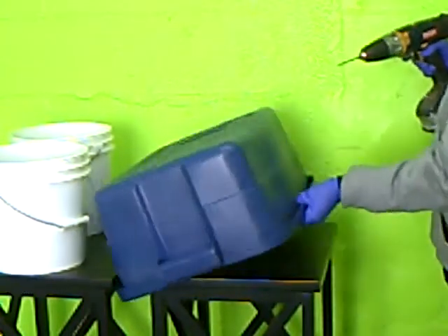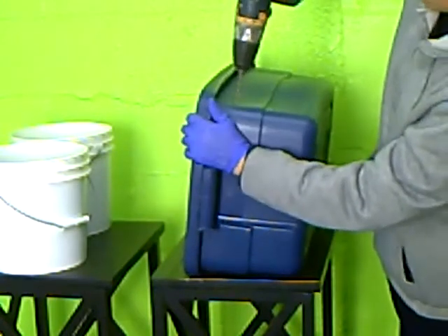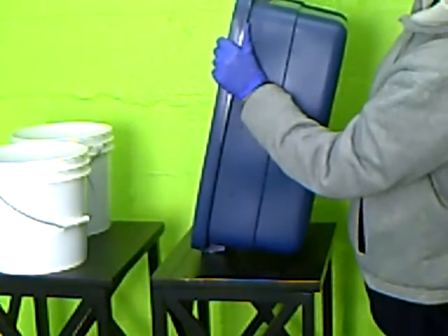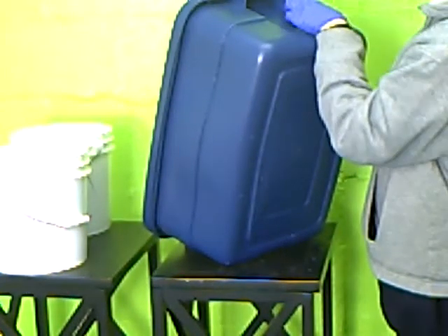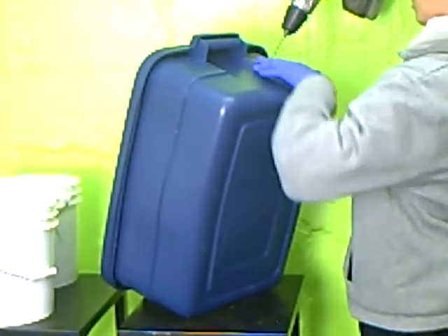The same thing goes for the ventilation holes on the side — drill them going all the way around. Probably about 2 inches from the top of the container is fine for the ventilation holes.